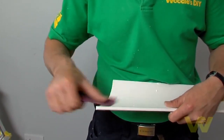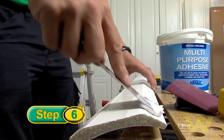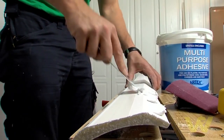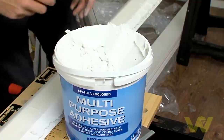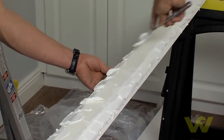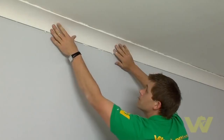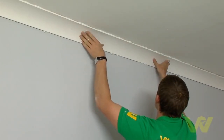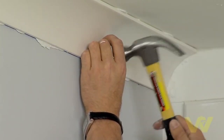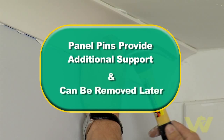Lightly sand the edges after cutting to get rid of any rough edges. To fix the coving in position, spread a wedge-shaped band of cove adhesive generously to the back of the wall and ceiling edges of the coving. You don't need to do the middle section of the cove as this won't be in contact with any surfaces. Position the cove between the guidelines and push firmly into place. Tap panel pins at 600mm intervals along the wall underneath the cove. This will provide additional support while the adhesive sets. These can be removed later.